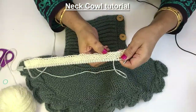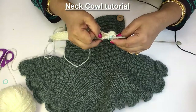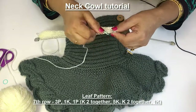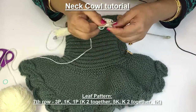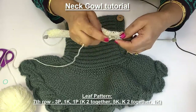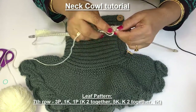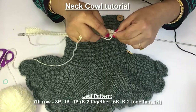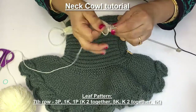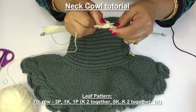I have completed 4 rows of garter stitch and I am making this leaf again. 3 stitches are purl, 1 knit, 1 purl, and now this is the leaf and we have to start decreasing here. So turn the first stitch of the leaf and knit 2 together, 3, 4, 5, 6, and now 2 together here.